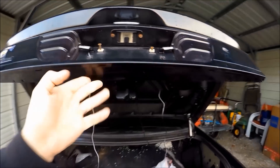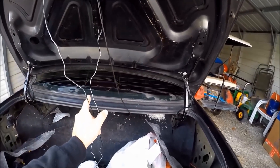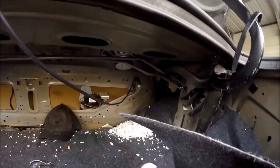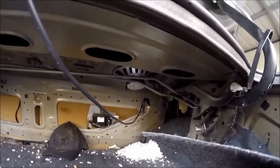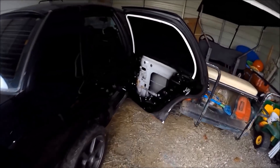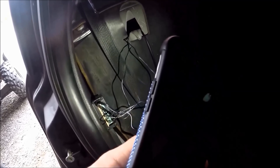The next step is to route these two cables to the front of your car. I already have a homemade route where I have my CB radio antenna, so I'm going to be feeding them through. It's all done — I finally finished installing it. This is how I have it set up for now.